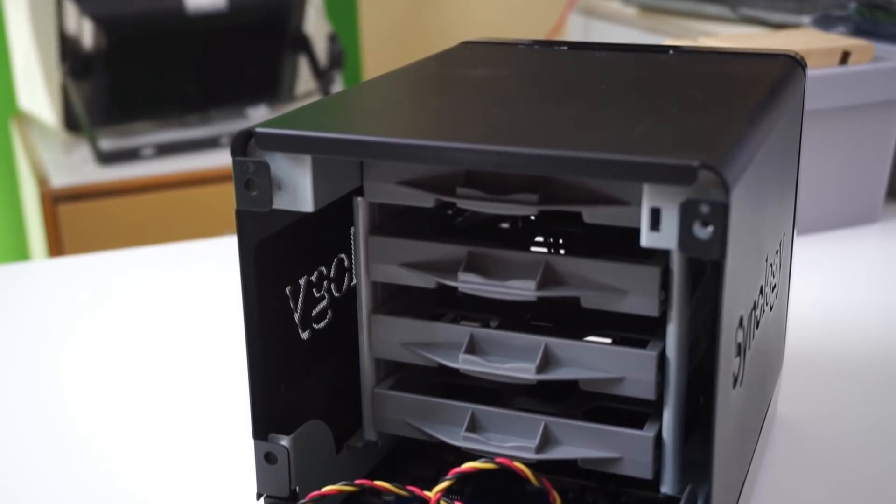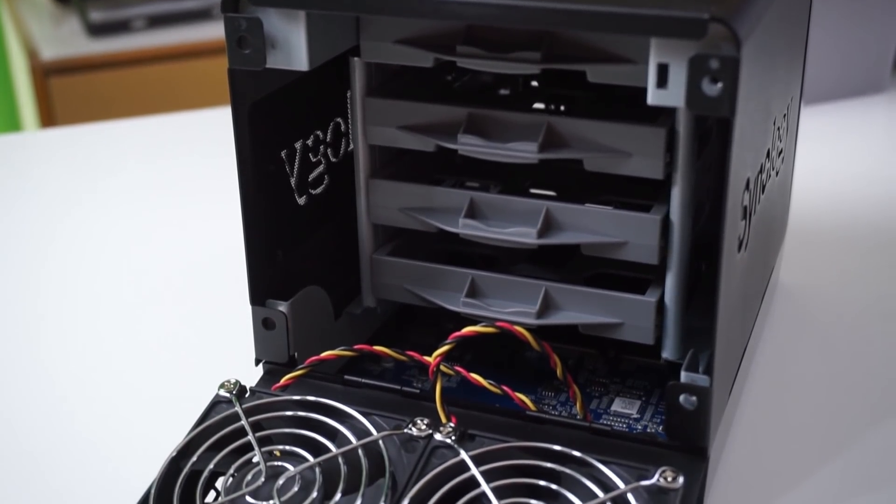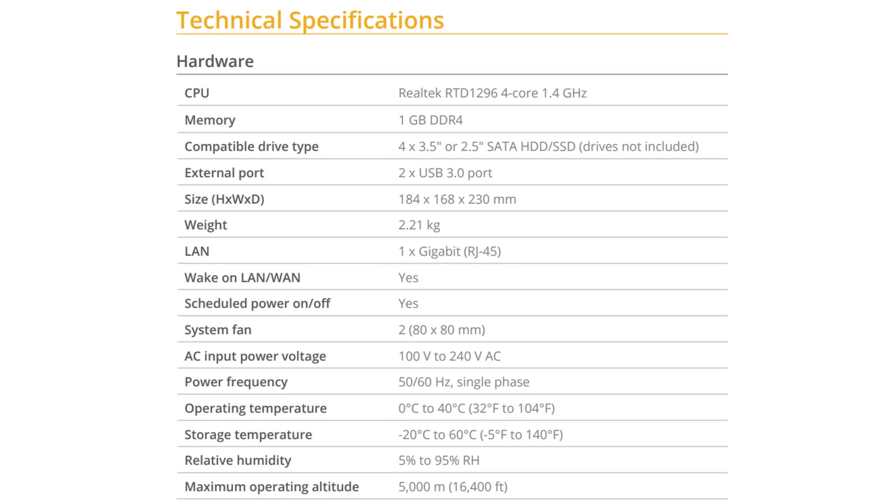I went with the DS420J — that means it's got four bays, which is what the four at the beginning means. The 20 means it came out in 2020, and the J is really the low end of what they offer, but for my usage absolutely perfect. I'm able to put four hard drives in and I've put just two four-terabyte drives in, because I didn't have the money to fill it up with four. That's one of the reasons I bought a four-bay, and I'll talk about that at the end. Let's go over to the computer and go through the steps needed to get it set up and working.